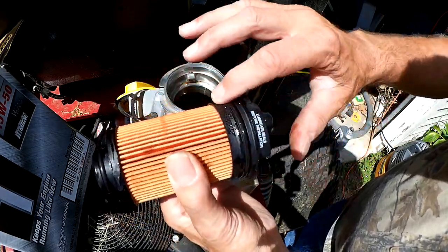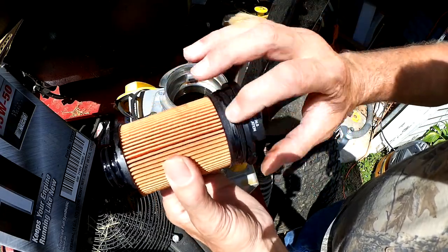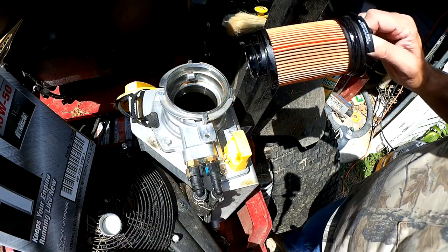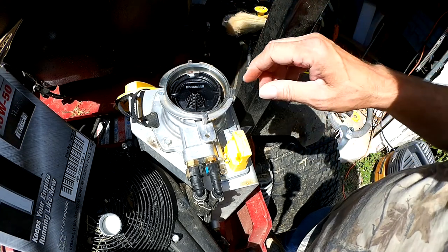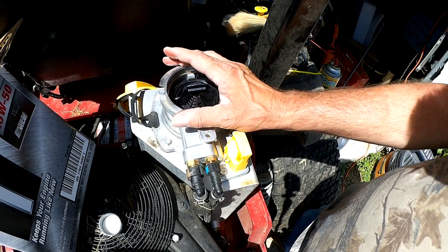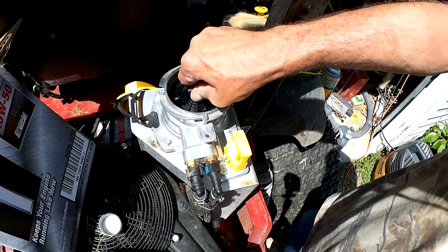I really like this oil guard system. I'm not a commercial cutter, but I do mow a lot and I change the oil quite frequently at 50 hours. I can't imagine how often you're changing it if you're a commercial mower using this thing every day six, eight hours a day or more. Just having this oil guard system on here is going to prolong the life of any motor — it just makes sense.